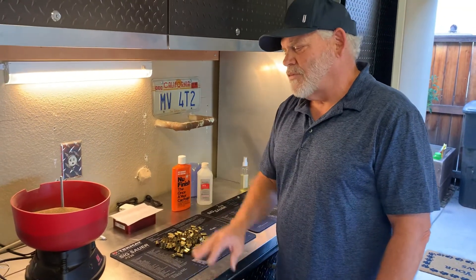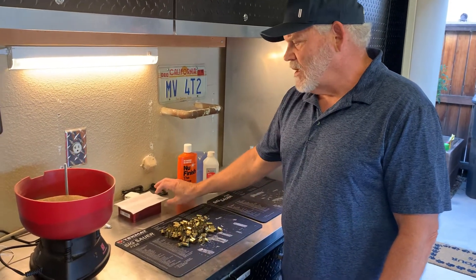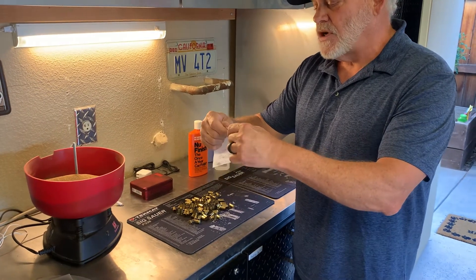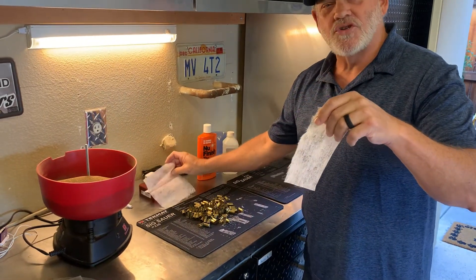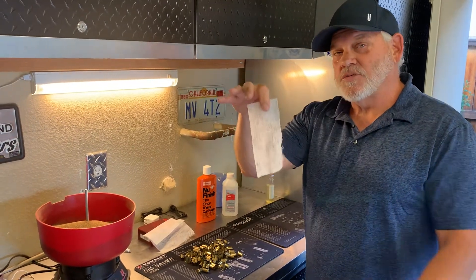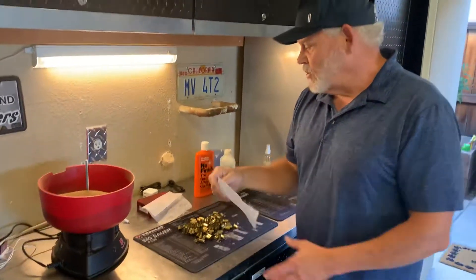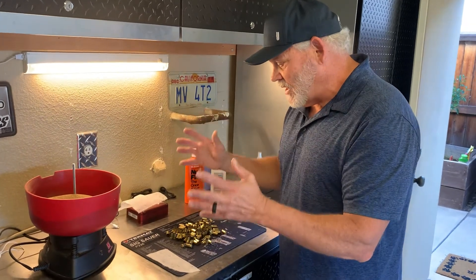I believe it also preserves the media — I've used one batch of walnut media for up to a year and it still works very well. I'm also going to add one quarter sheet of dryer sheet — the stuff you throw in your dryer to make your clothes smell nice. When we're done, we'll examine the sheet and you'll see the dirt that will come off of this brass.